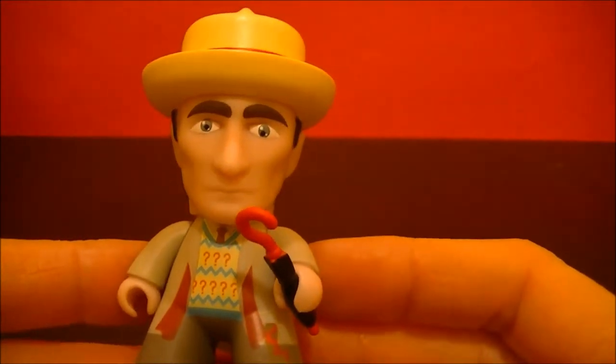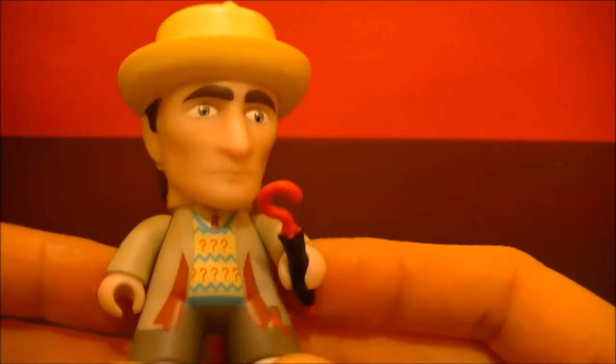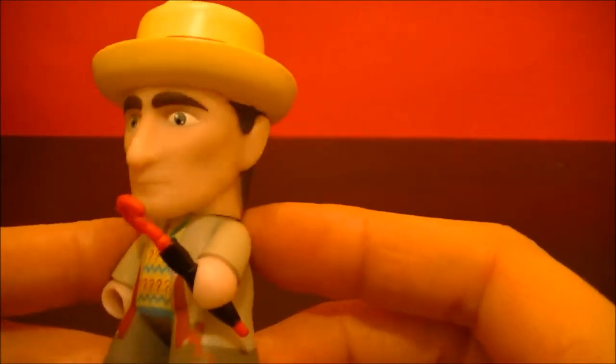This is absolutely fabulous. This is the seventh Doctor. I love the detail of this Doctor.